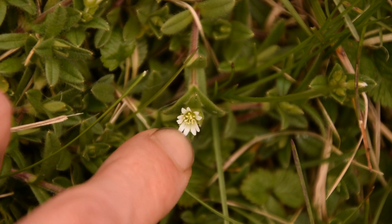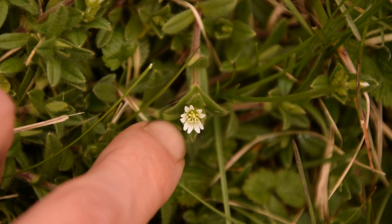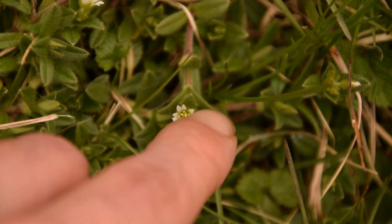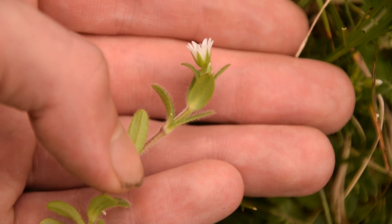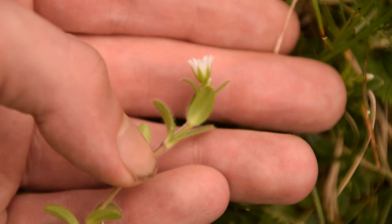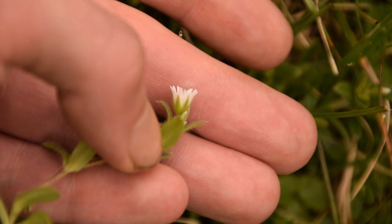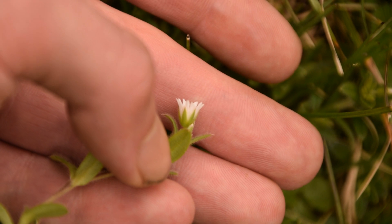Everything on mouse ear chickweed is almost exactly the same as common chickweed minus the hairs. The flower is the exact same shape — it looks like ten petals because of those splits, but there are only five. Its leaves also grow opposite each other. Pulling up a little piece, you can see the hairs more clearly. You can also notice that the stem on mouse ear chickweed is red, whereas on common chickweed it's just green.